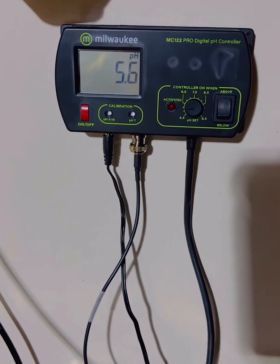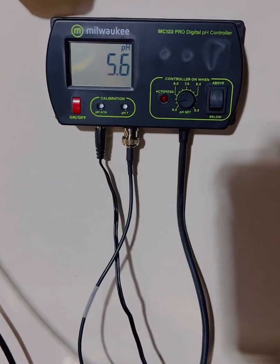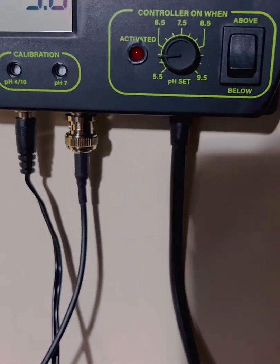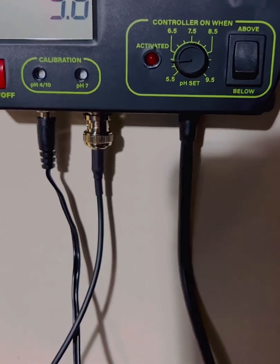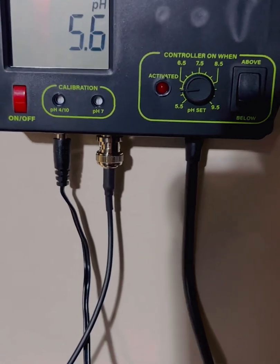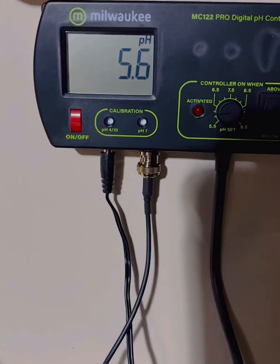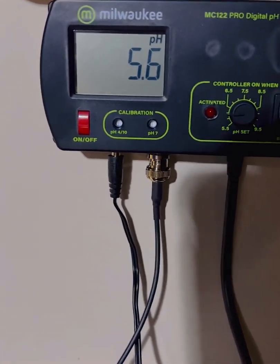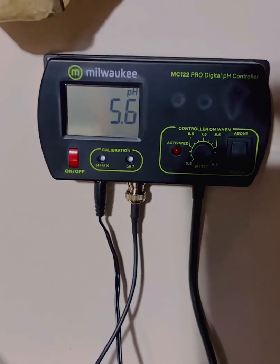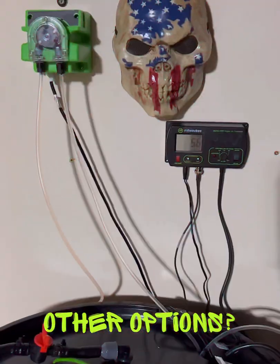My pH is holding at 5.6, so I obviously need to bump that dial up a little bit. Looking at the dial, I'd guess it's set higher than what it's calling 5.6 — if the bottom is 5.5, that's probably what people are referring to regarding accuracy. But if I just use the number on the controller and dial it to where I want it, it works. You just have to make it work for your system.